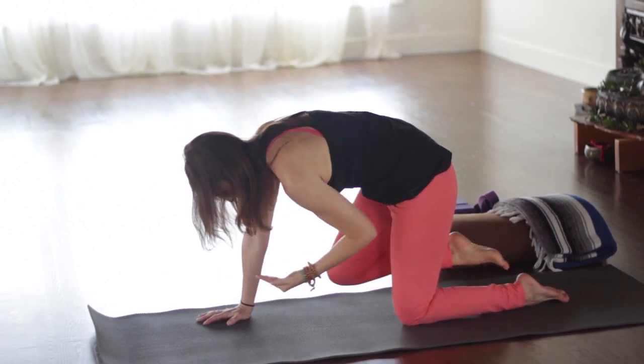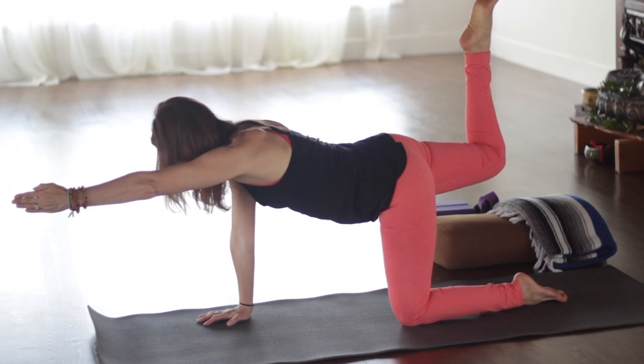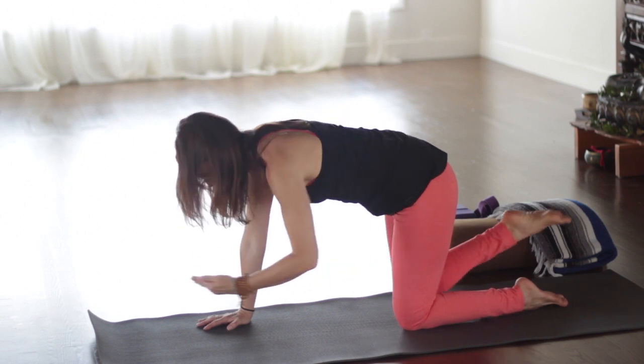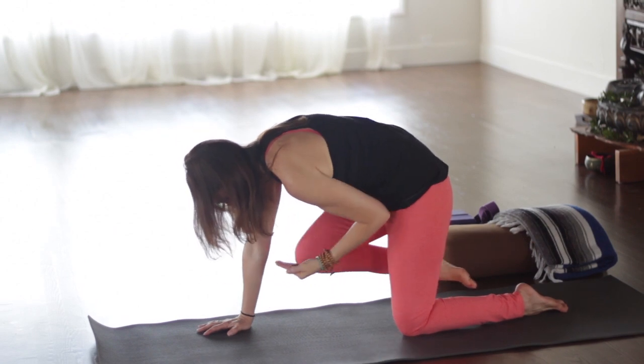Exhale, rounding the back. Inhale and extend, and keep the knee bent — it also gives us a nice hamstring strengthening. Exhale, inhale and reach forward. Keep the belly drawing in. Exhale, round your back, elbow toward knee.